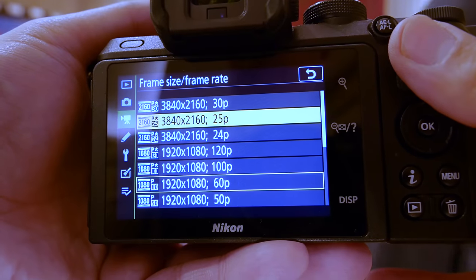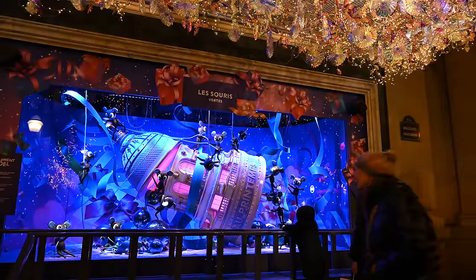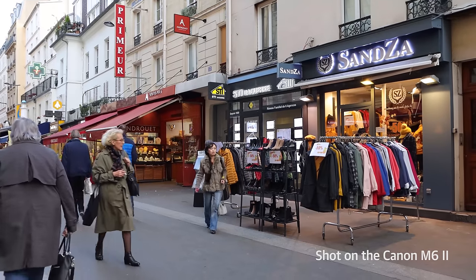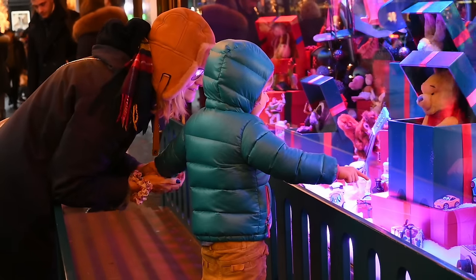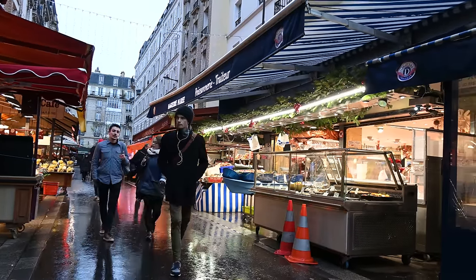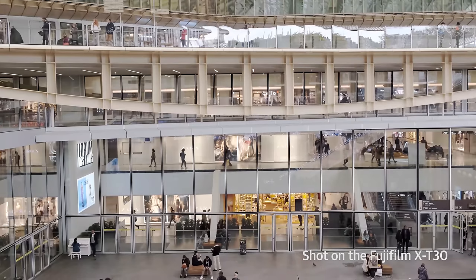When it comes to video, the Z50 is pretty good. It reads the entire sensor width and super-samples it down to 4K size, just like Sony and Fujifilm do with the A6400 and XT30 models. That beats the M6 II, which has soft 4K video because of line skipping. However, the Z50 only shoots 8-bit video and there's no log-type profile, so you'll need to get your exposure right as there isn't a lot of room to fix it in post. By contrast, Fujifilm's XT30 has 10-bit external video, making it more useful for serious video types.